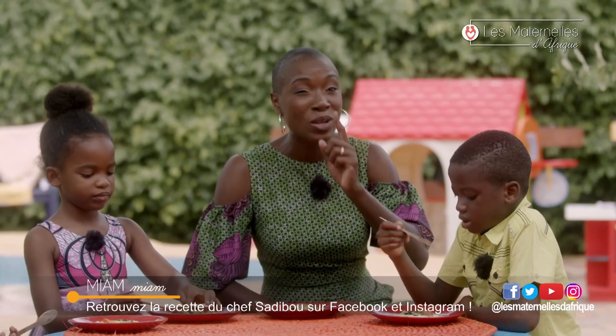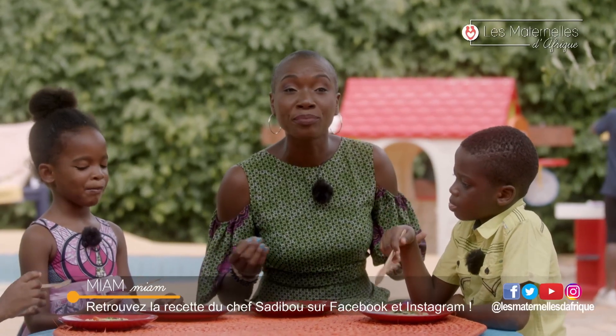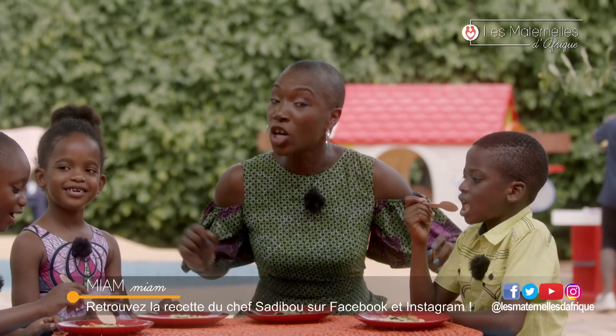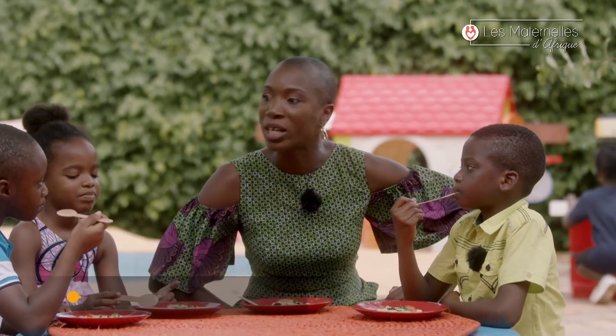Chef Sadibou, merci beaucoup — je pense que Tiaba doit être contente, on a une très bonne recette ! Je vous dis à bientôt sur TV5 Monde. D'ici là, prenez soin de vous. Et comme on dit en Songhaï, au Niger : Watomabori !